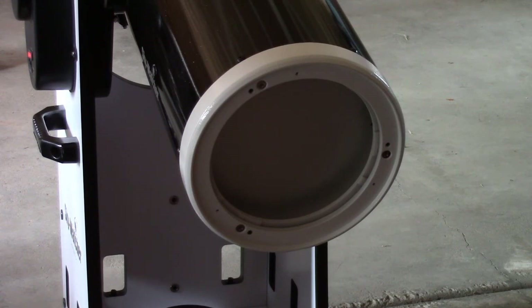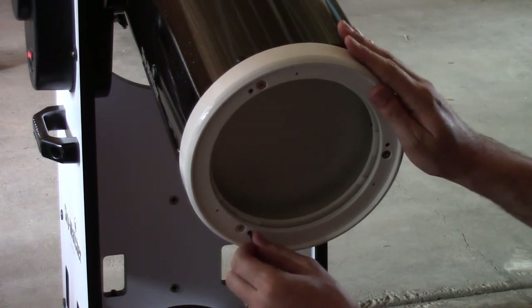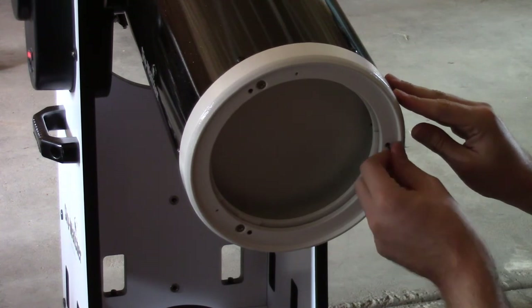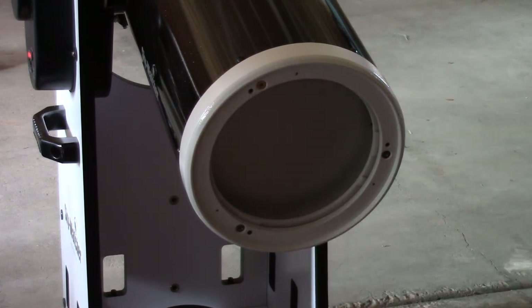Now we're looking at the back end of the telescope again and we're going to be adjusting the primary mirror. These six screws hold it in place. To free it up so that you can move it around, the first thing you do is slightly loosen the lock screws — those are the little hex head screws. You put a tool in there and give it maybe a quarter of a turn, and that takes the pressure off. You don't want to move it too much or you'll lose your reference. Now you're free to adjust the positioning of the mirror with the Phillips head screwdriver in those three screws.